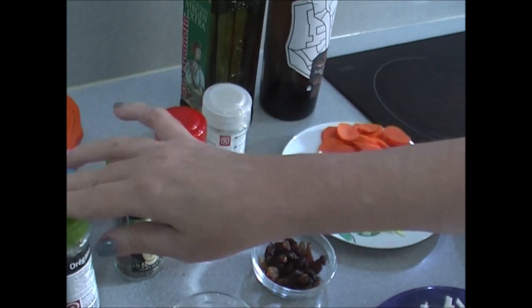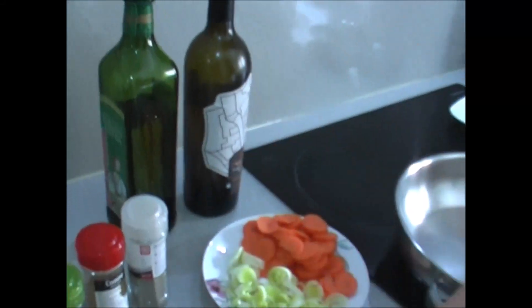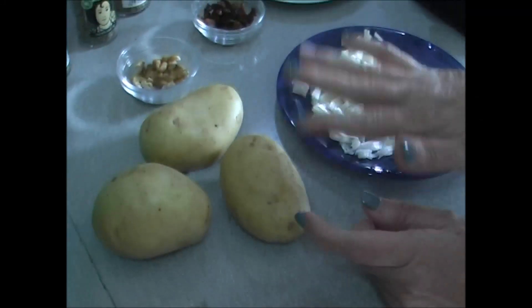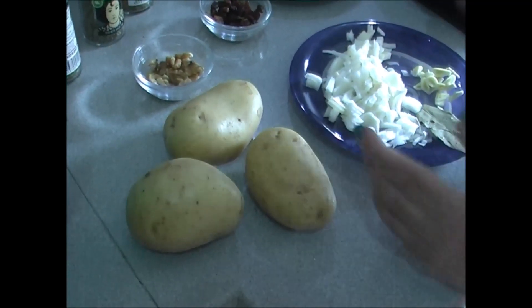½ cumin, ½ basil, ½ salt, ½ olive oil, ½ wine, and of course potatoes, which because they have a different cooking time, we will add them almost at the end, when the dish is about halfway done.